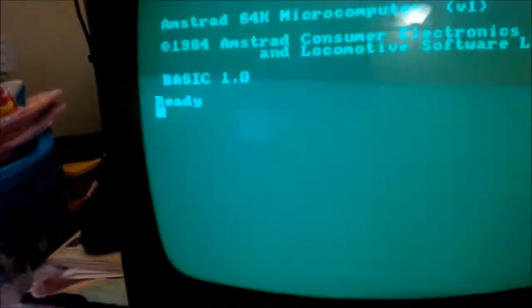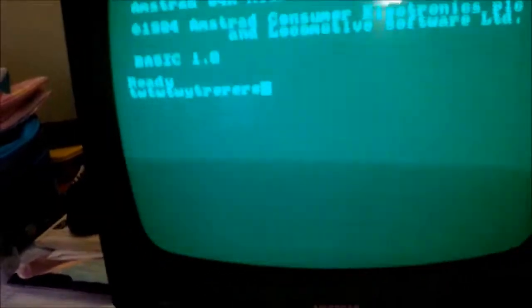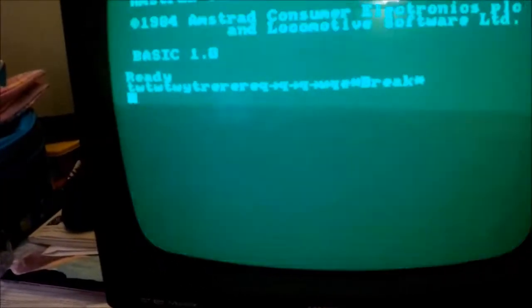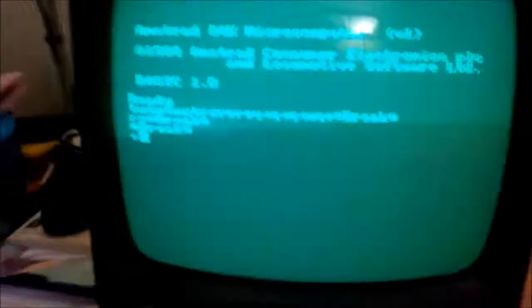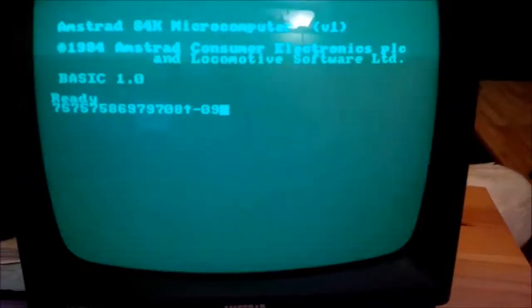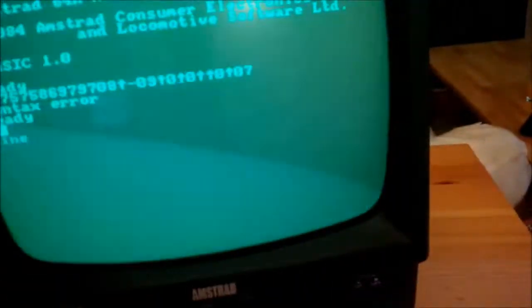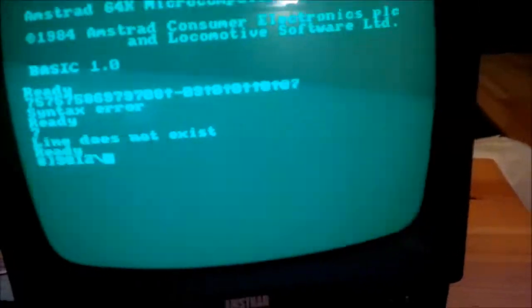Oh, my goodness me. It hasn't gone bang and it appears to work. Well, I say it appears to work — not quite. Oh no. Well, it ain't going mental on the keys, that's for sure. But it seems one key does two things and one key does another. Oh no. The Spectrum chip is not good enough — it's slightly different, clearly, in its operation.